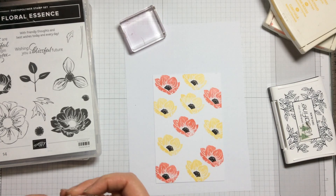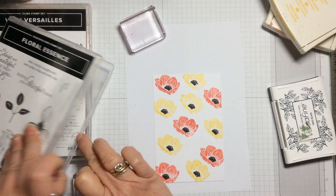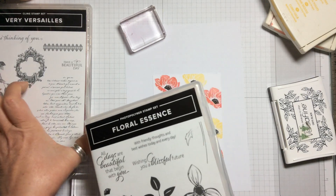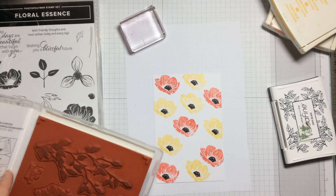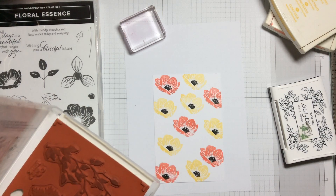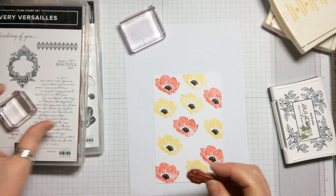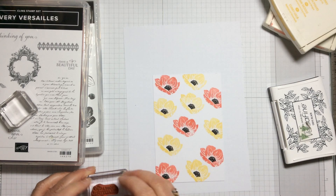Then we're going to get our little words out of the Very Versailles stamp set. As I say, this card is a very simple one — you're only using two colours and black. There's 'Have a Beautiful Day' and a 'Thank You' as well, which is rather sweet, but I think I'm going to use 'Have a Beautiful Day' because it's quite good to have beautiful days at the moment, isn't it.